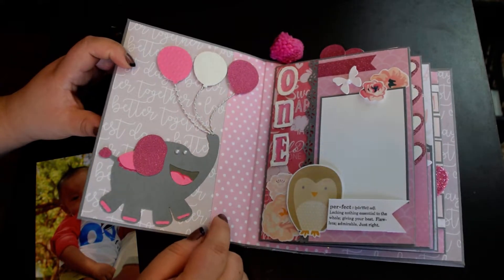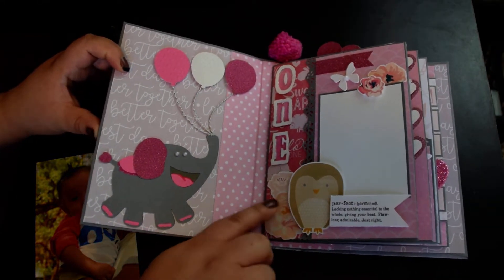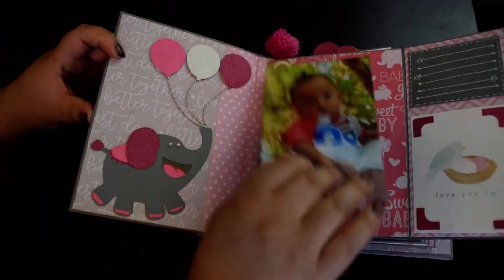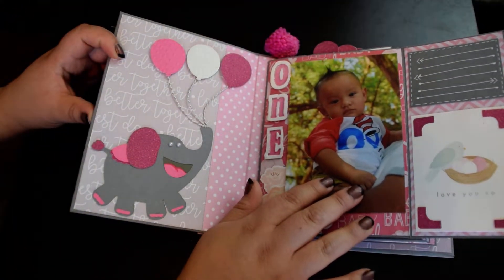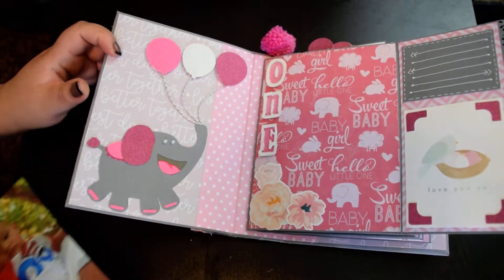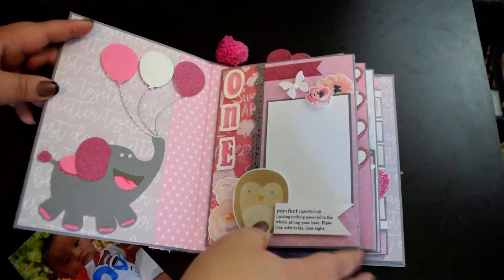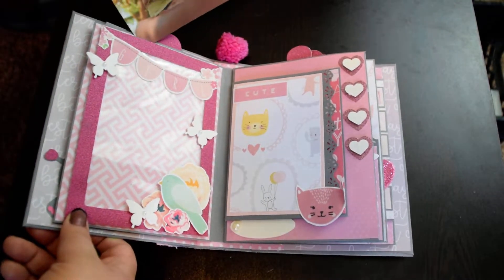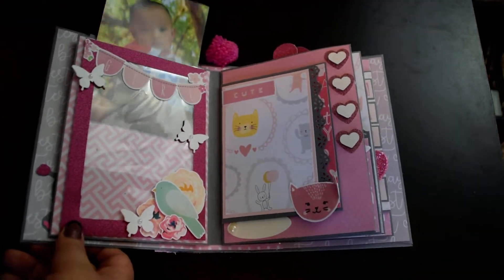Here is a spot for a wallet-sized photo. And when you lift it up, here is a spot for a 4x6 photo. I made it pretty easy — it's either wallet-sized photos or 4x6 photos in there. And on this side, it will fit a 4x6 just slid right in.